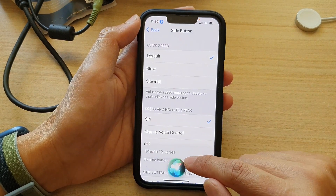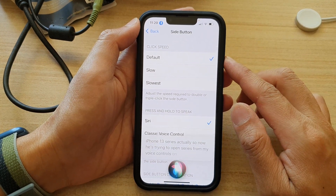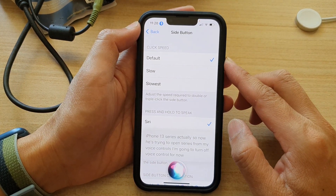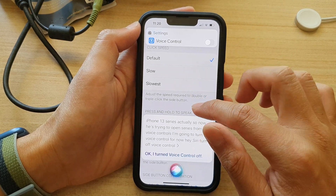Okay, so now it's trying to open Siri from my voice control, so I'm going to turn off voice control for now. Hey Siri, turn off voice control. Okay, I turned voice control off.